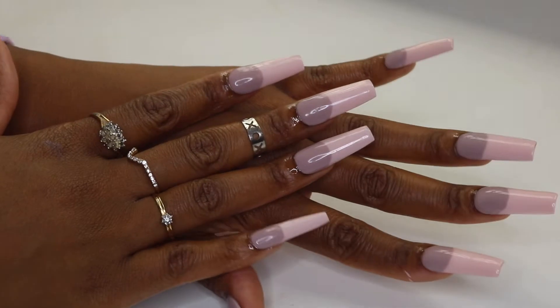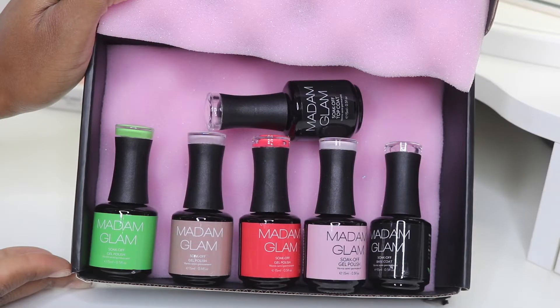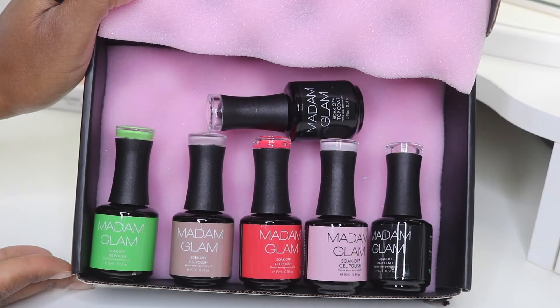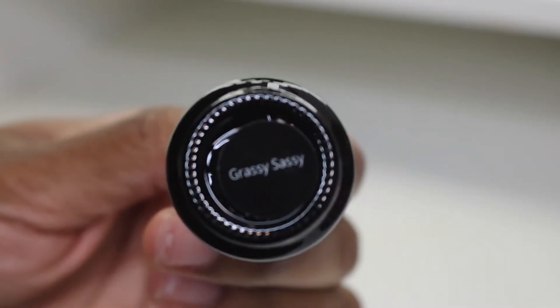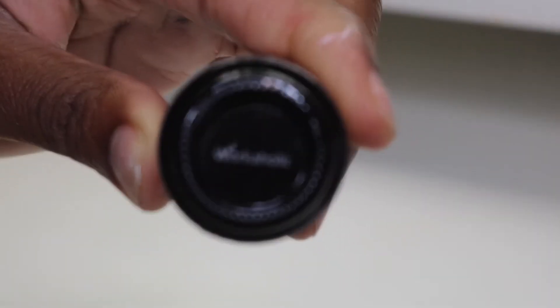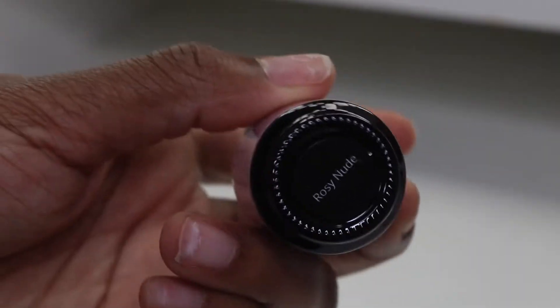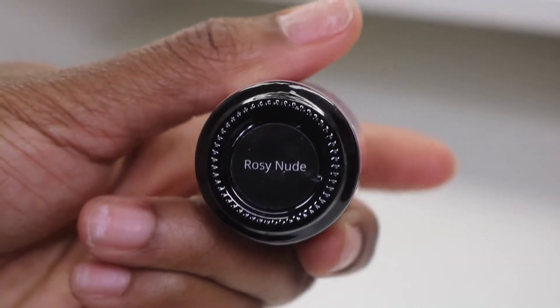I got this package from Madam Glam, so I want to say a huge shout out and thank you to them for sending over these polishes. I have four colors: Grassy Sassy, Workaholic, Pajama Party — which is a neon color — as well as Rosy Nude.